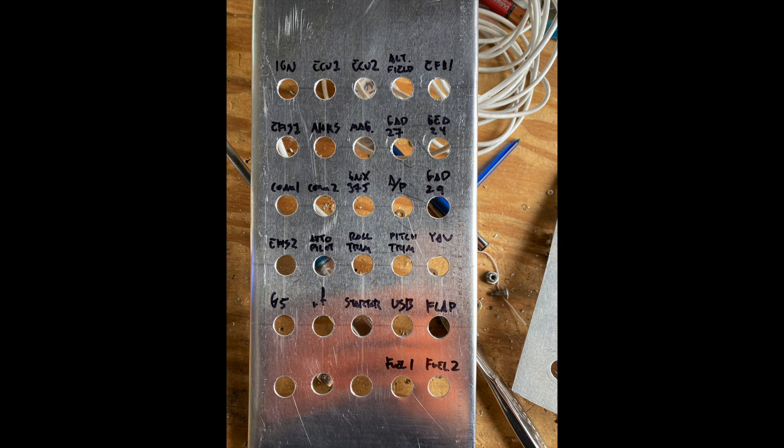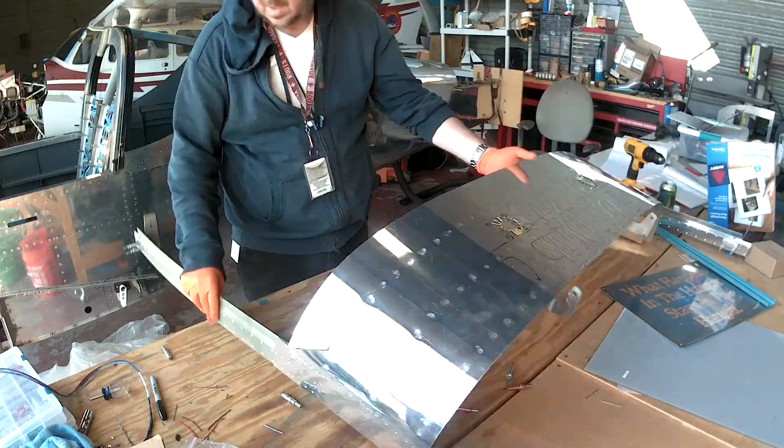On the main bus: the second display, and — correction — the one in the third row I labeled autopilot is actually the audio panel, my bad. Then there's the autopilot controller and two of the servos on that breaker. Below that we've got trim motors and the yaw servo — not yaw trim, yaw servo, there's a difference. Then there's the G5, the RF-controlled stuff for the lighting, starter, USB, flaps, and at the bottom the two fuel pumps, which are technically connected to the essential bus — but that's for a later date.